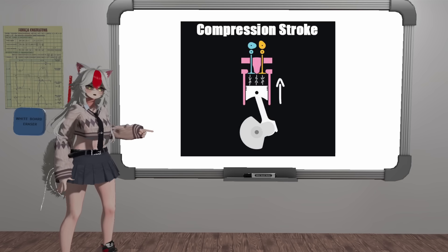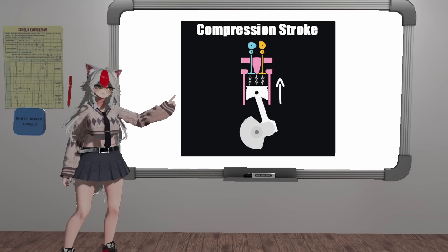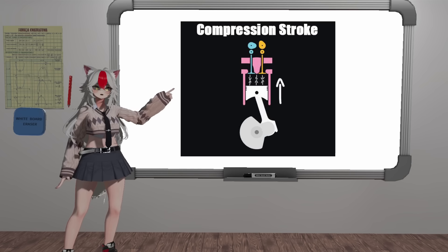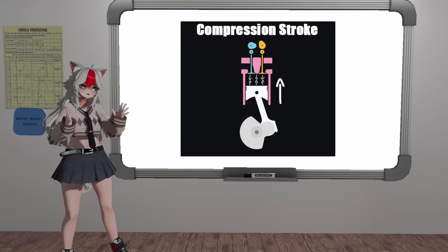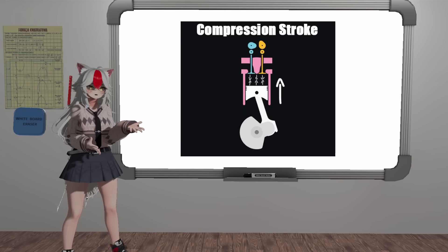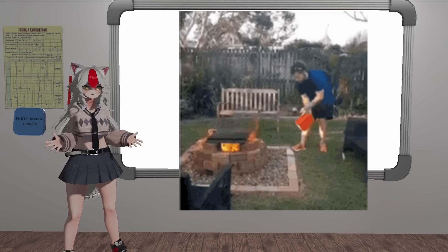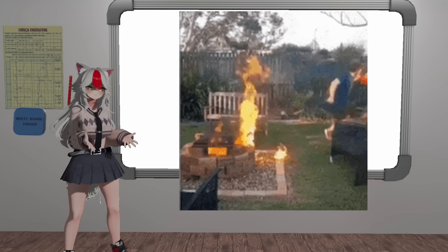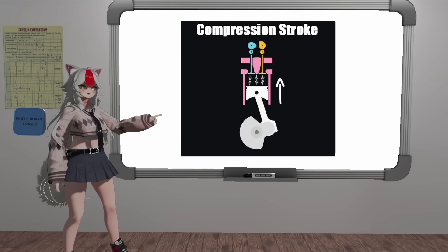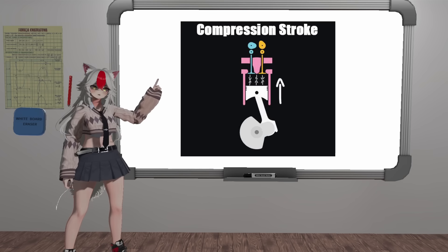And we now enter our compression stroke. With the momentum of the engine, the piston now goes back up in what we call the compression stroke, so that it can compress the fuel just before the spark plug ignites it. Now the compression stroke is crucial because if you actually take gasoline — like in a saucepan or a beaker — and you light it up, it actually does not explode the way you think. It just burns. So in order to get that bang from the fuel, you actually need to compress it before igniting it. Hence, this is our compression stroke.